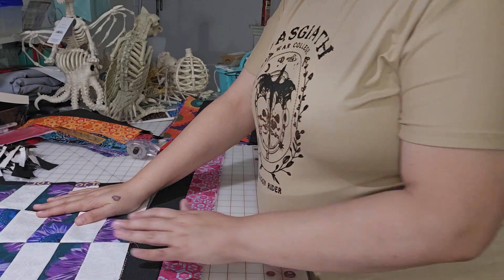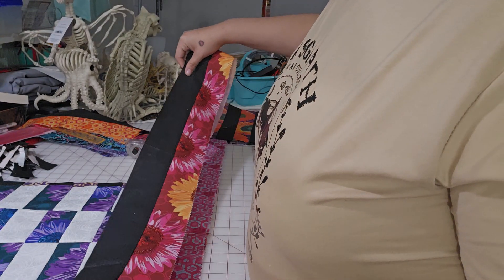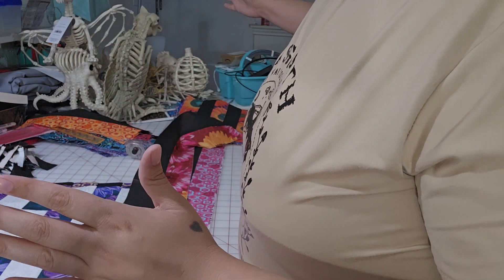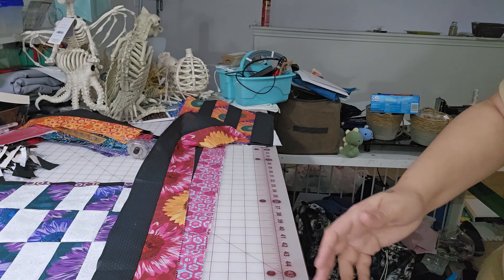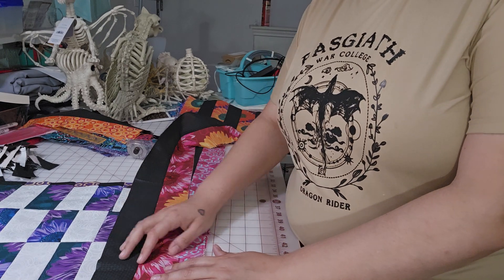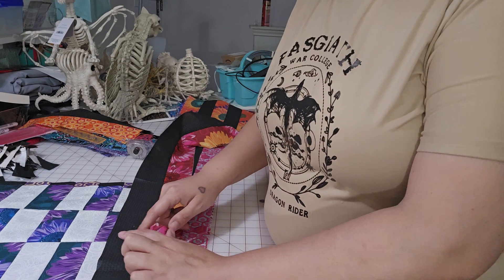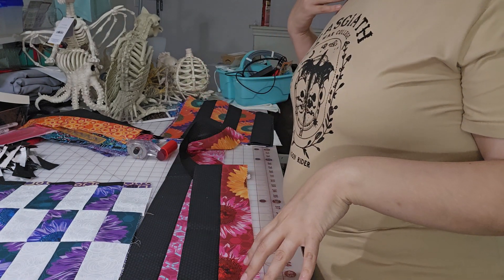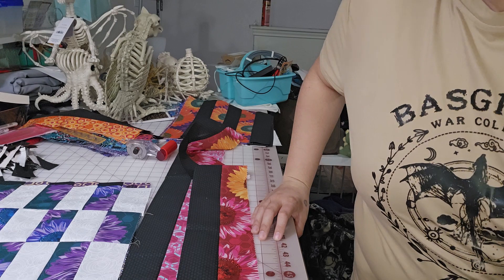The first step is you're going to need two and a half inch by length of fabric, two and a half inch by however many inches long it is — 42 or 44 depending on the fabric. You can either use a jelly roll for this or you can cut fabric. I did both. I used the jelly roll for the print, and then for the background I cut fabric, so that way I could get a little bit of texture and get a block tone on tone. The jelly roll was just a little bit too high in the price range for me.